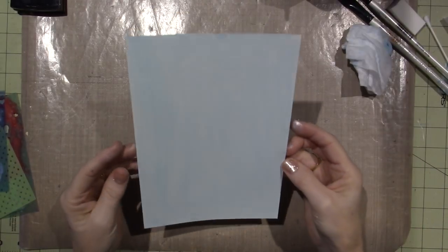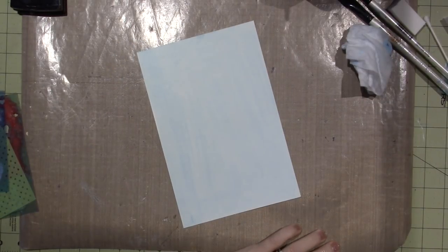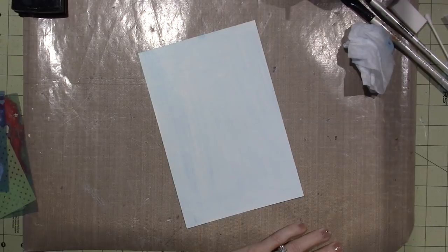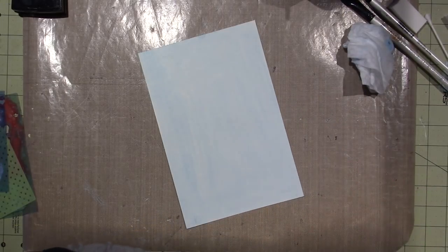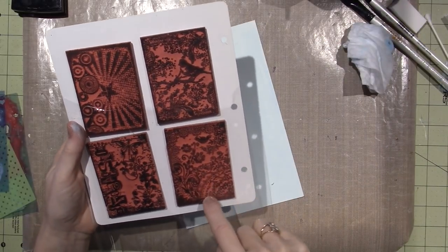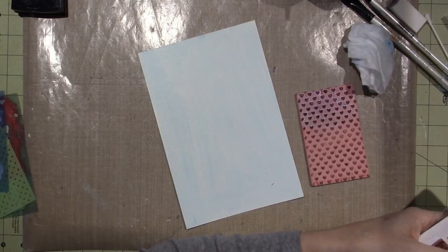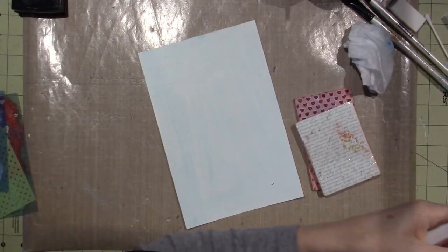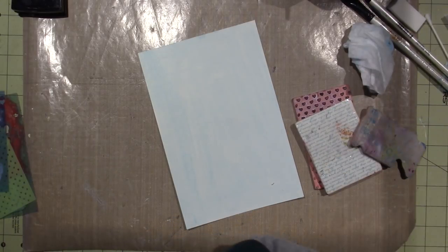I'm going to dry this and then do some stamping. I do want to do some stamping. I just pulled a few stamps — none of these look like snow or anything. Dots would be good. I'll use my hearts; I'll do some spots. I always have to use my script stamp, and my bigger dots. You could use bubble wrap to get some background texture too.